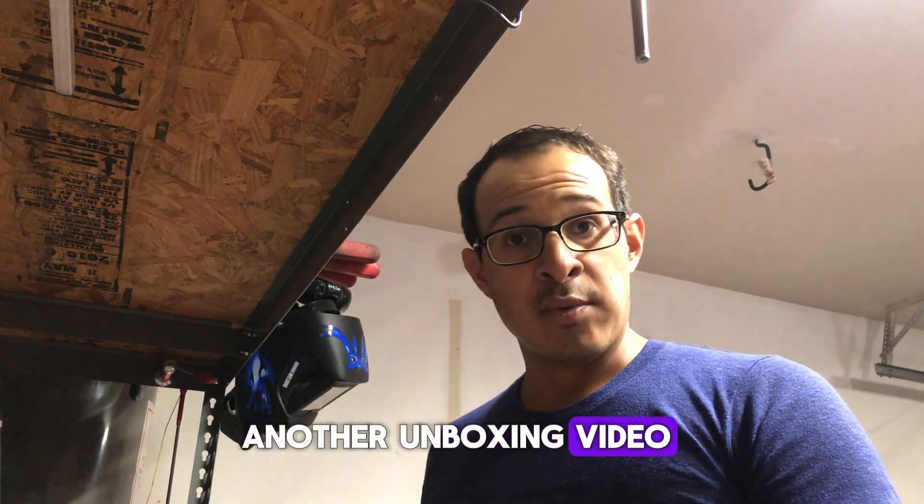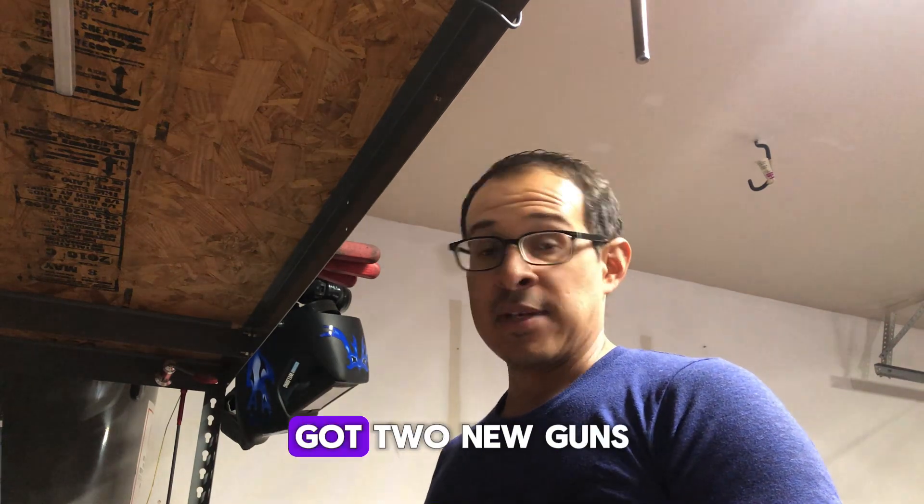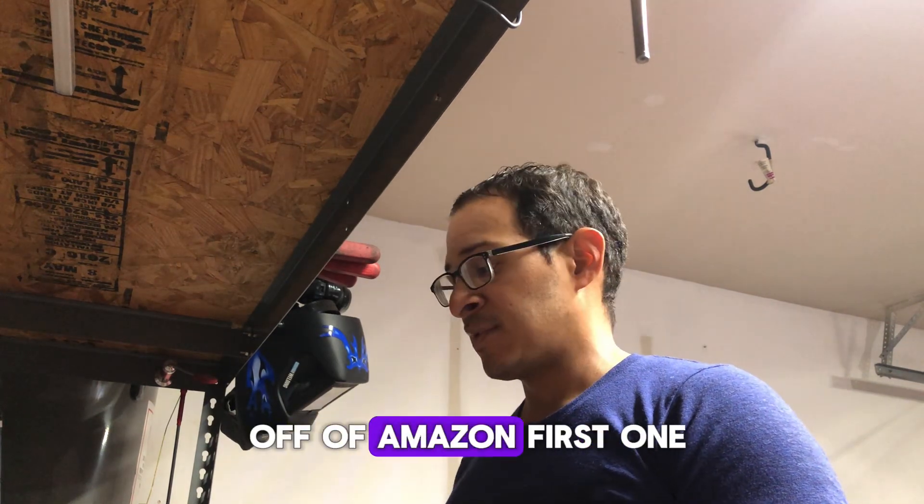Alright, well, another unboxing video. This time you're gonna see me do it. I've got two new guns off of Amazon.